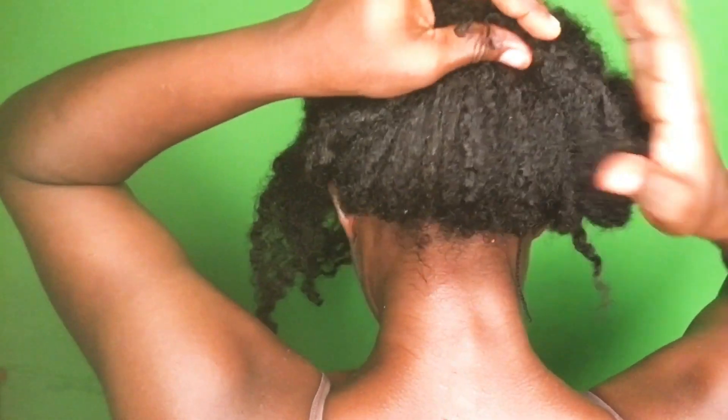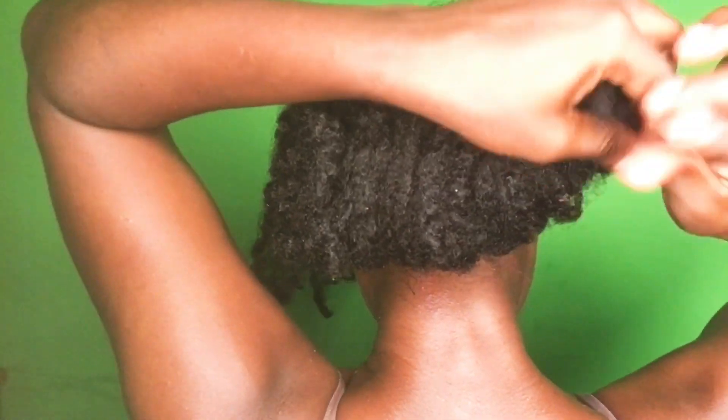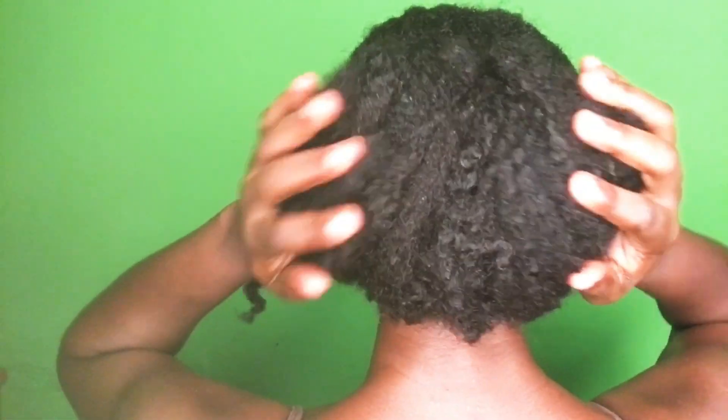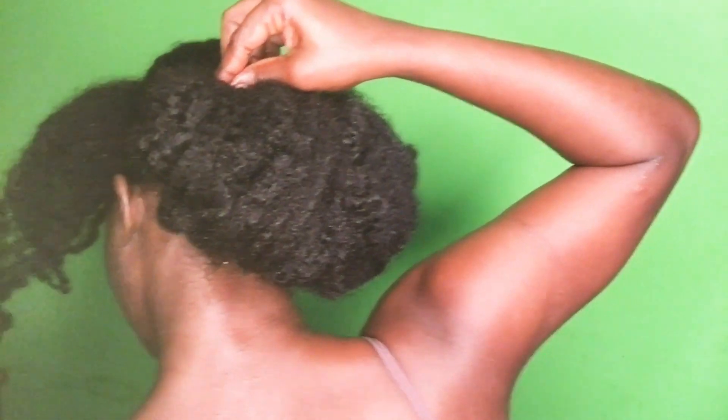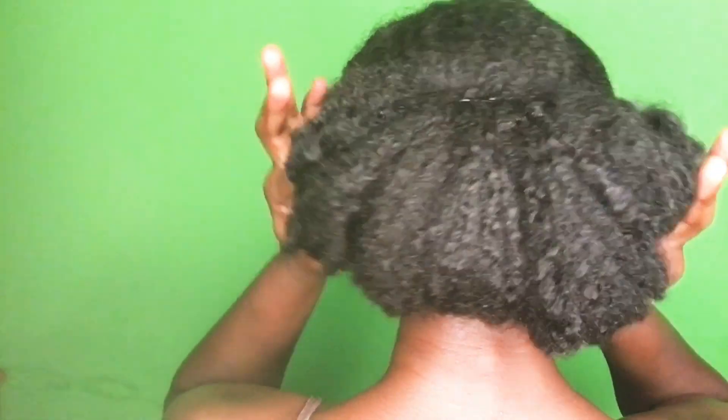I pick the ends of the hair and tuck it in around the section where I've tied the hair, then bobby pin it in place to get the big bun. I want to make sure none of the hair comes out, so I'm using as many bobby pins as I can. I'm not doing it very tight — it's quite loose — so that I can get a fuller look, as you can see in the video.